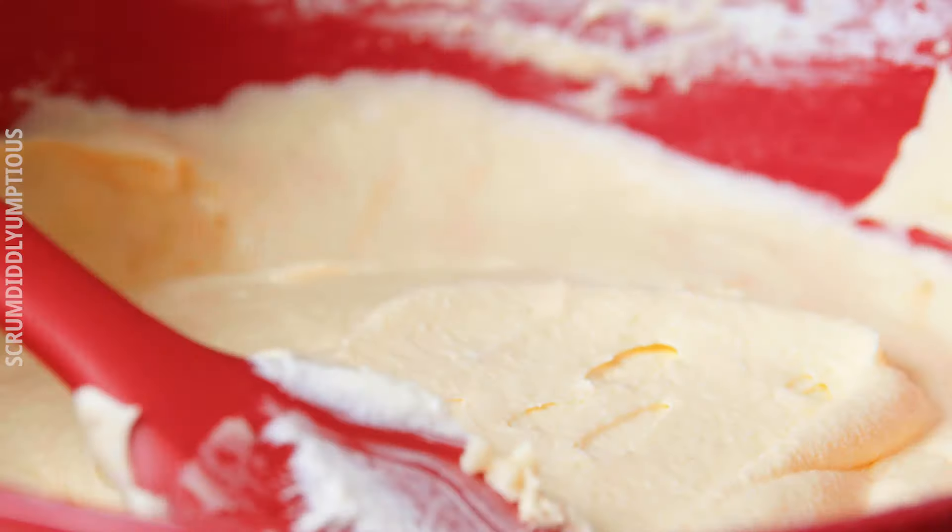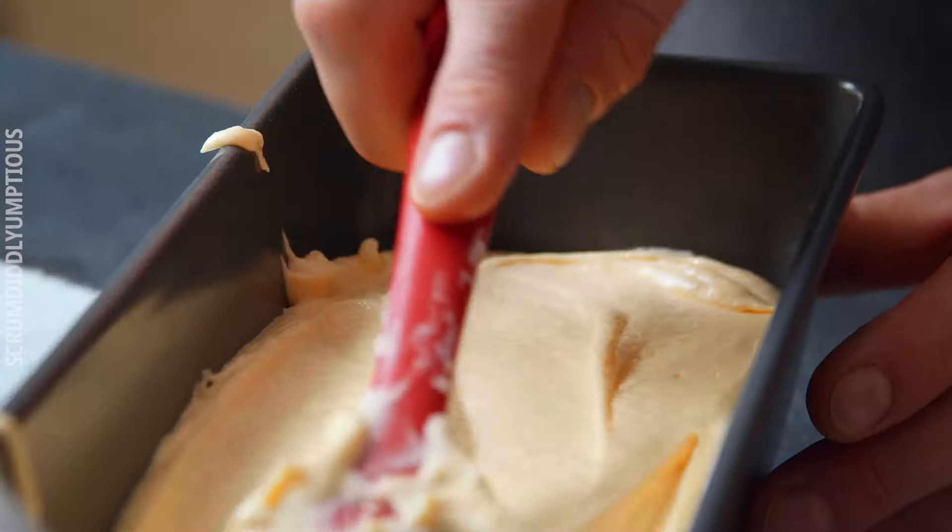The consistency looks really good — it's almost pudding-like. Now I'm going to pour it into the loaf pan and bake it.